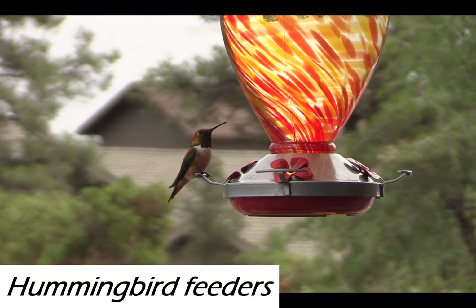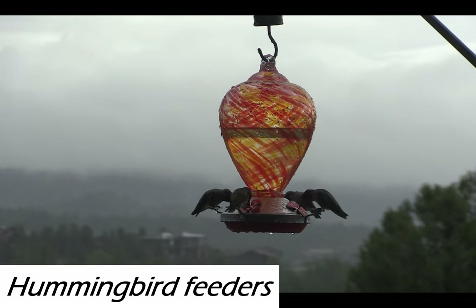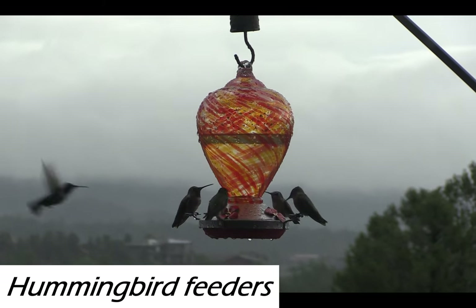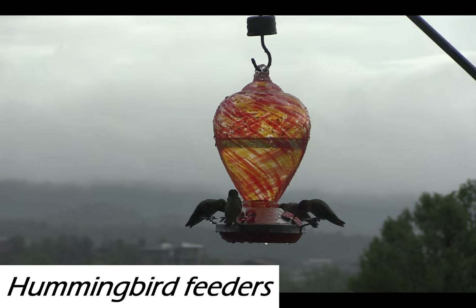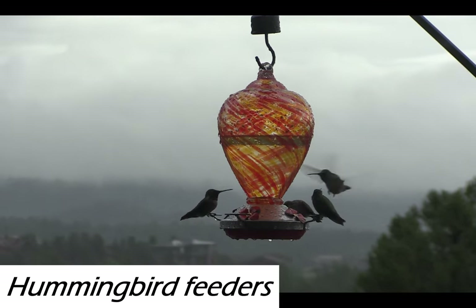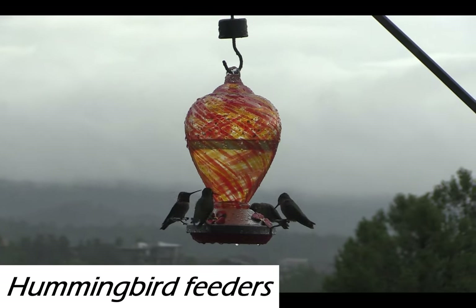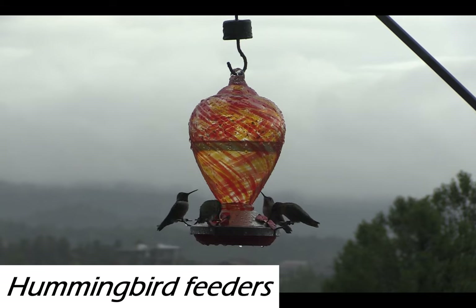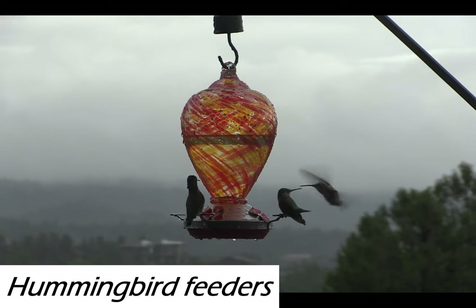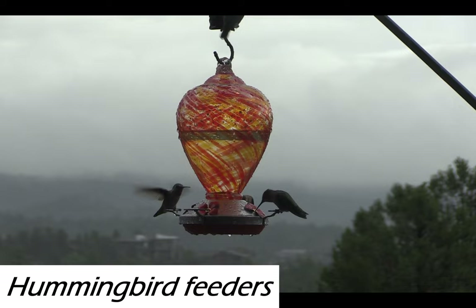They just swarm. There are occasionally territorial ones, but they get so desperate, especially around sunset, where they'll end up sharing. We sit out front on a balcony and watch them constantly — it brings us so much joy. I love these colors because they are reminiscent of the sunset. They're just beautiful. We're on a big hill, and when anybody drives up they can see these two orange-red hummingbird feeders, which I think looks nice.